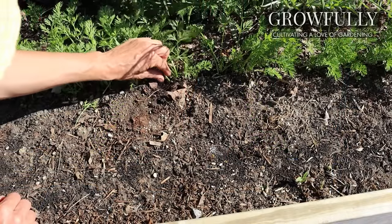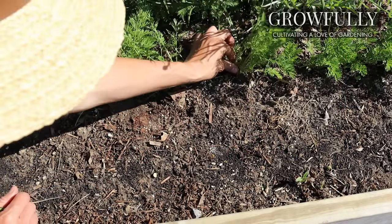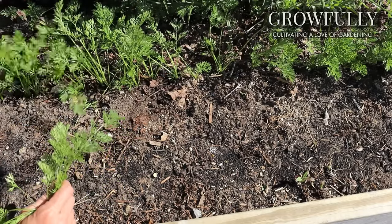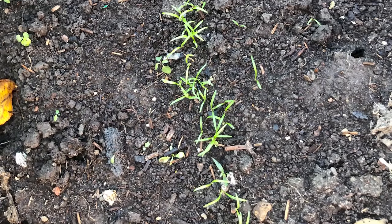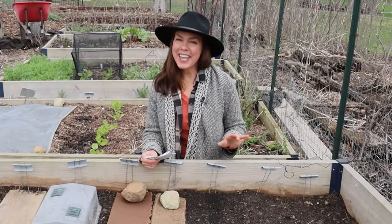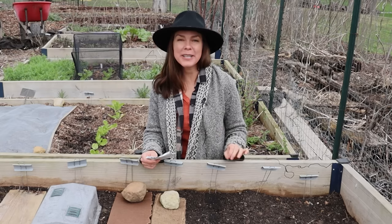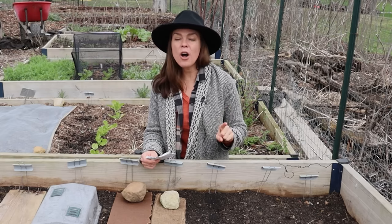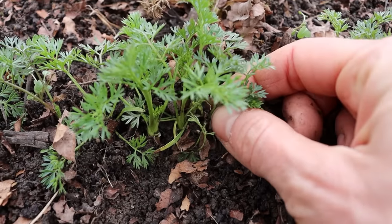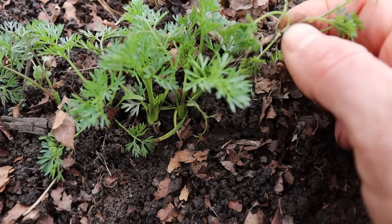I hate thinning carrots but I also lack the patience to properly space them when I'm planting. Carrots are also notoriously finicky when it comes to germination. So I am on a quest today to find the best, aka easiest, way of planting carrots that will number one improve and speed germination and number two result in less thinning that I have to do.